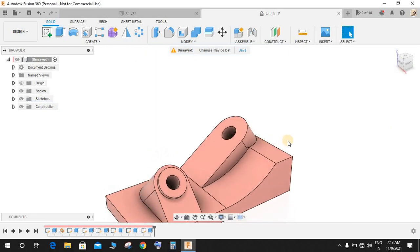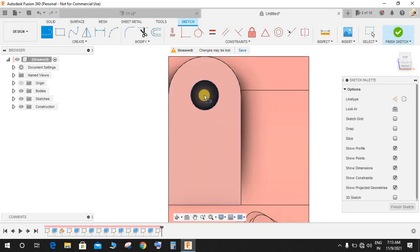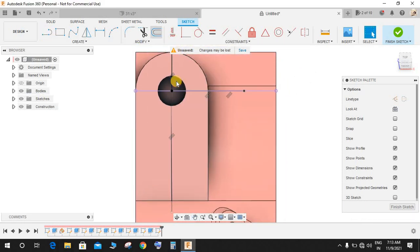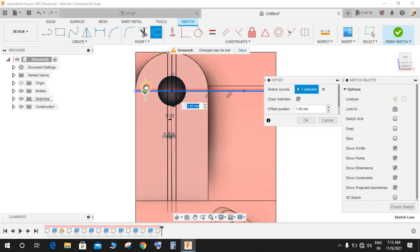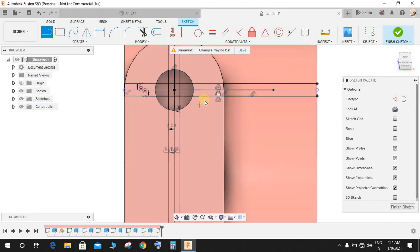Click on Create a Sketch again. Press L to draw one horizontal and one vertical construction line. Go to Offset, select this line and offset it on one side to minus 3mm, and do the same for the other side at 3mm. Repeat the same for the other line — 3mm on each side, first negative then positive.